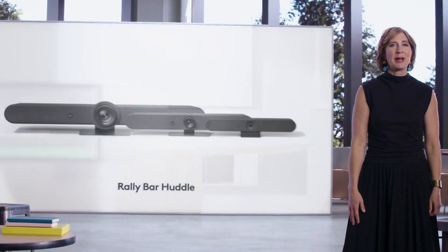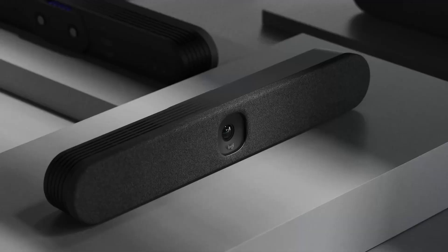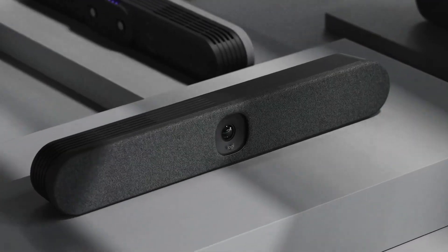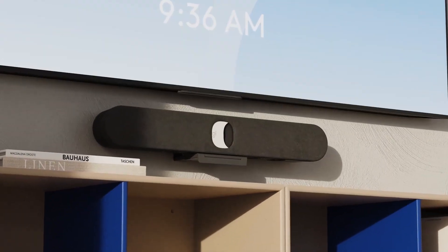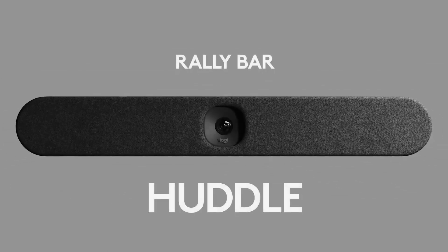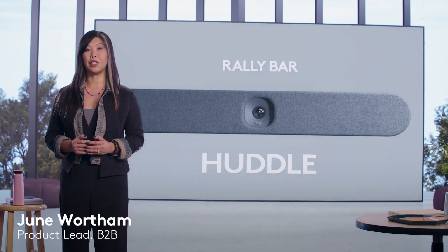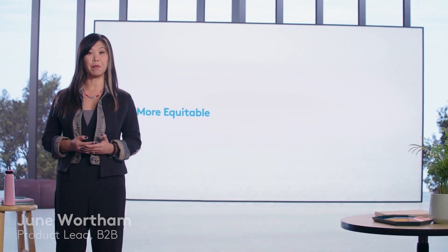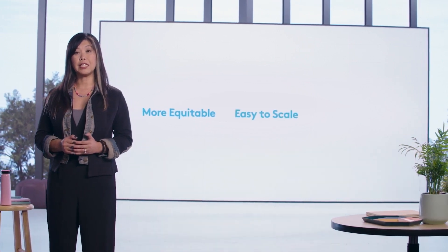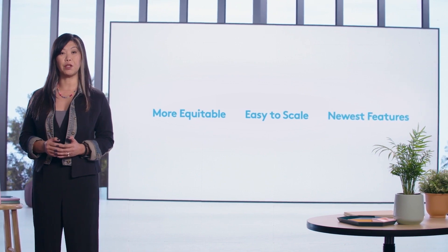Say hello to RallyBar Huddle. We designed RallyBar Huddle to deliver on three key principles: make video meetings in small and huddle spaces more equitable, create a device that is easy to deploy at scale, and introduce new and innovative features to the Rally family.